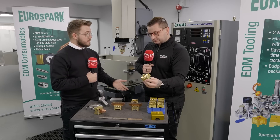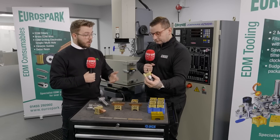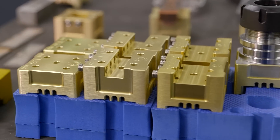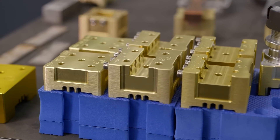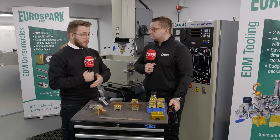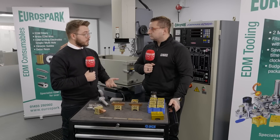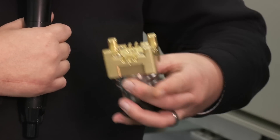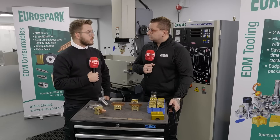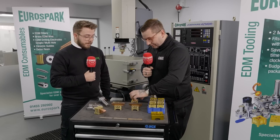The beauty of this is it does fit with existing setups — if you've got another brand tooling package, this will likely fit. A lot of people already have the old 3R 20mm shank setup, maybe they've got 100 electrodes still in use. You can use your collet holder to continue using your 3R stuff, but then also slowly convert to the new pallet system.